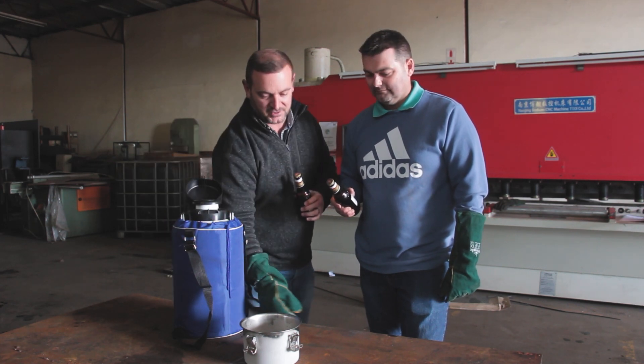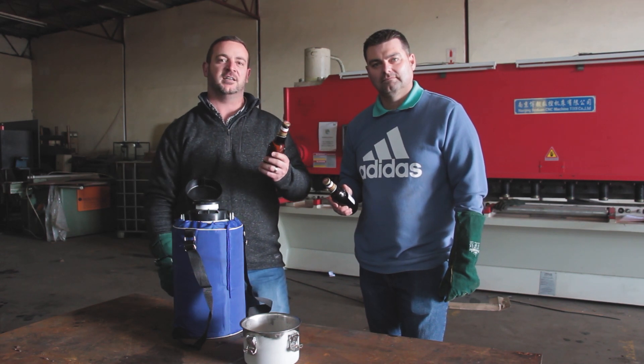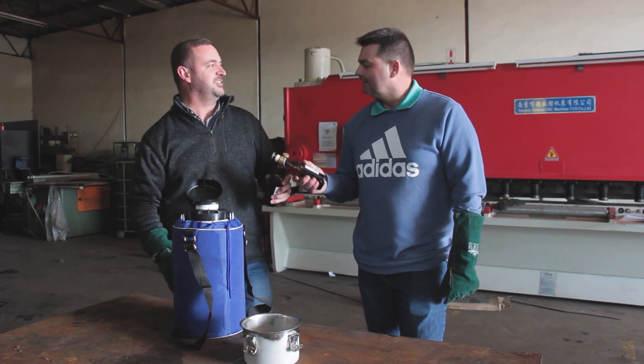We've got a nice stainless steel pot here we're gonna use, and then we're gonna try and get one to a nice chill temperature and drink it. Cheers!